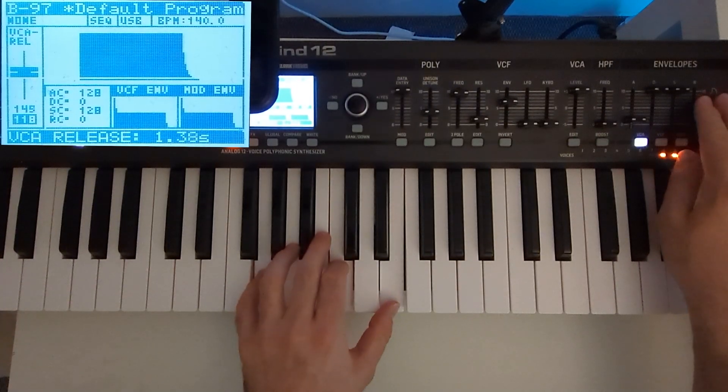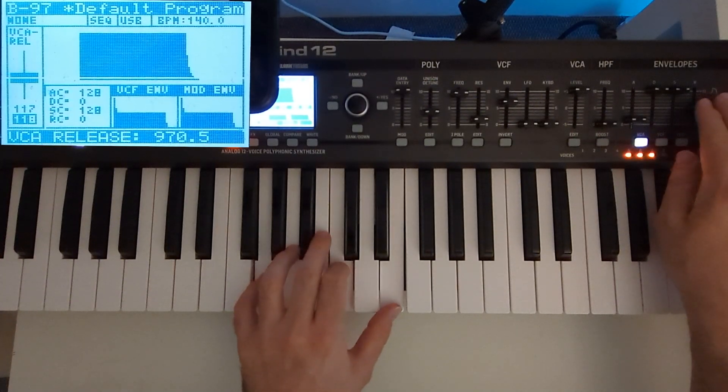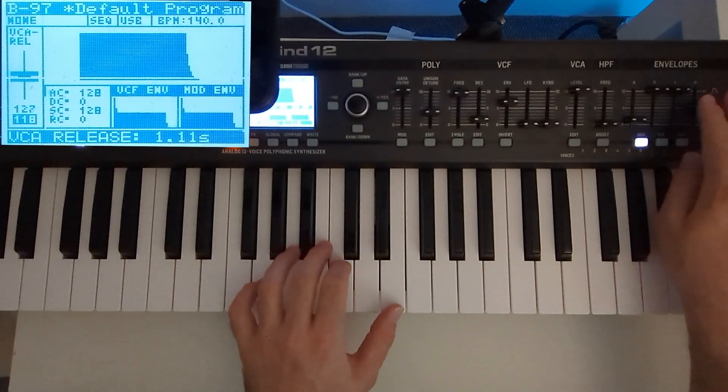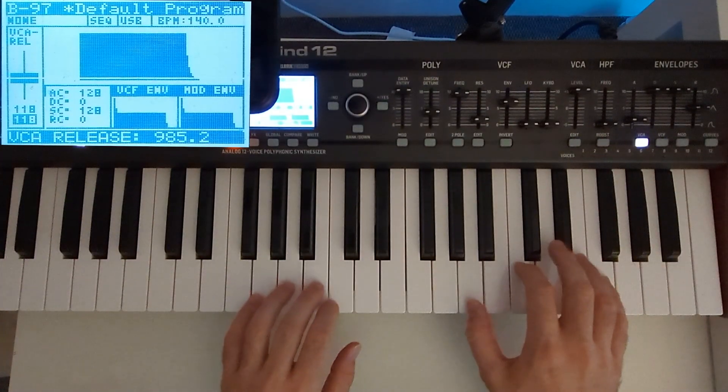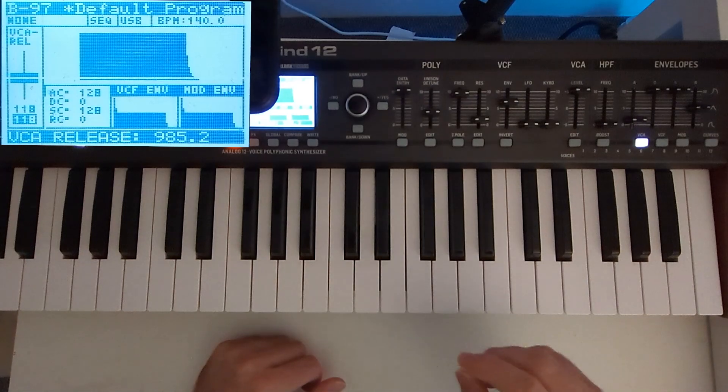This is a bit too much sustain, I think. Around here — yeah, that's pretty much like the original one, I think.